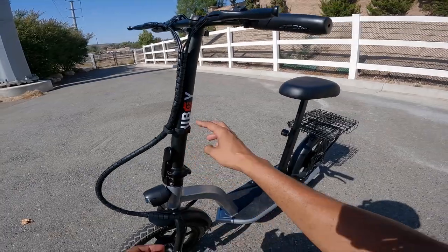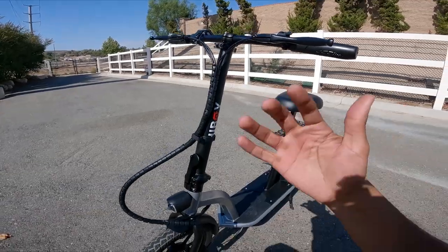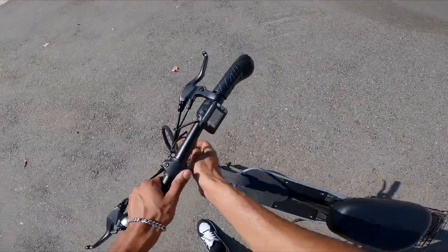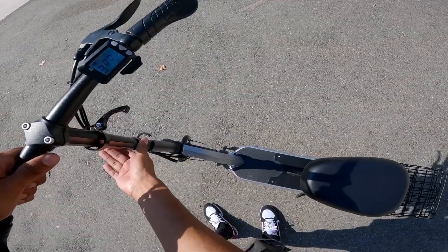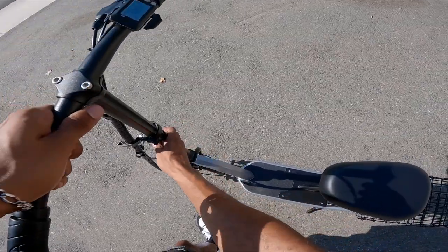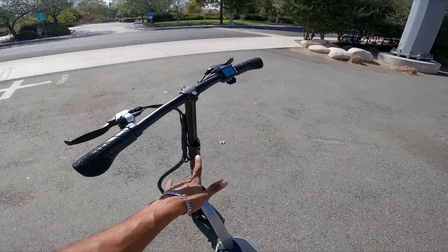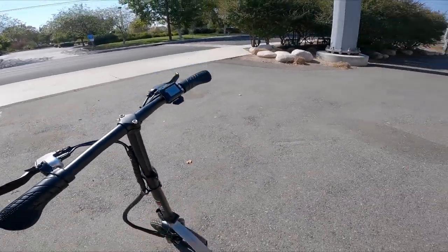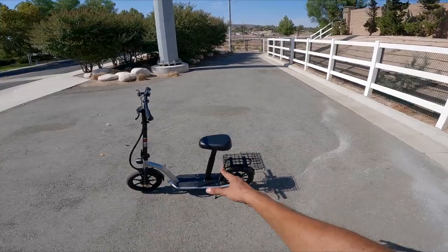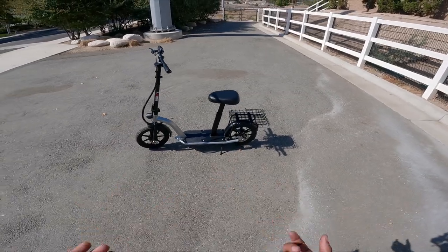We have a giraffe neck stem, which folds down right here. Because it is a scooter, it can be adjusted to go higher. I would say this right here is the highest the handlebars can go — this is the minimum insertion point. This is an adult scooter, so you can stand up on it if you want. You can completely eliminate this seat and basket setup and ride it like a regular scooter.